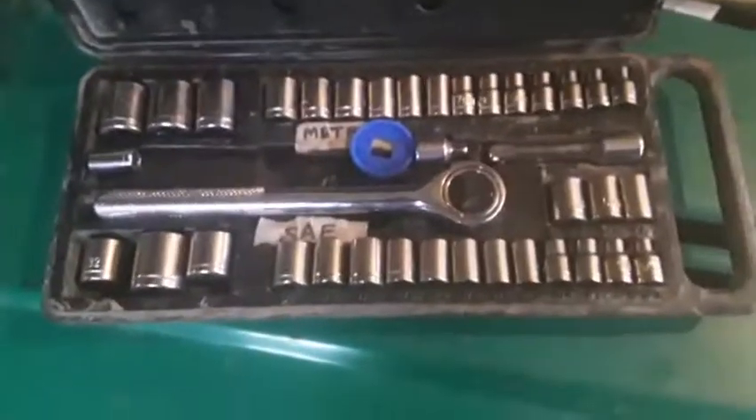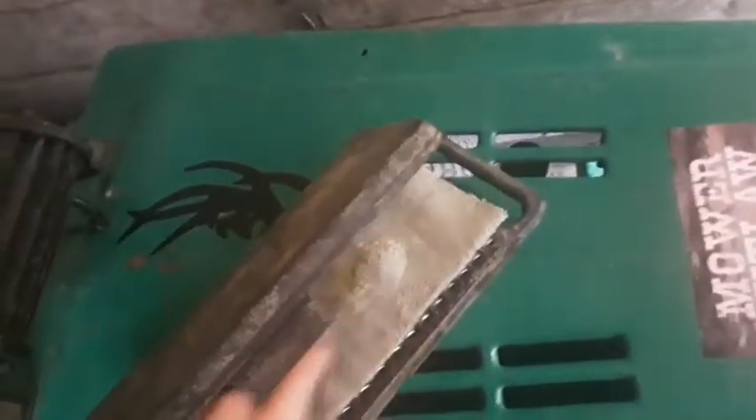I also carry some sockets in case my lawnmower breaks down. I got this five-dollar socket set from Harbor Freight — it's got a pretty decent range of socket sizes. I put a rag in here because the sockets like to bounce around and fall out of their spots when I'm moving. The original case was really cheap and I broke it, so it just slides into the crate. It's a tight squeeze in there, but I've got a lot of stuff.